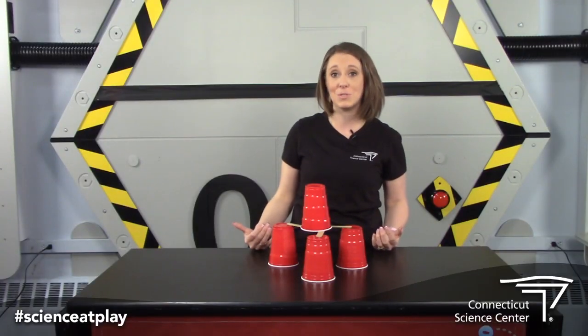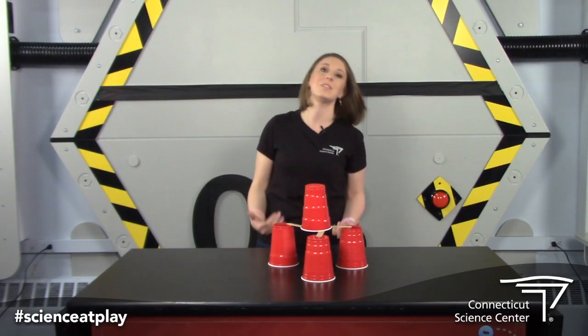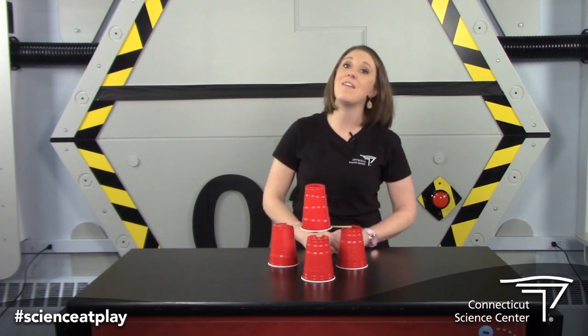If you try this at home and come up with a solution, please make sure you share it with us using the hashtag Science at Play. And visit us at the Connecticut Science Center's website, ctsciencecenter.org, for more cool science lessons to do at home.